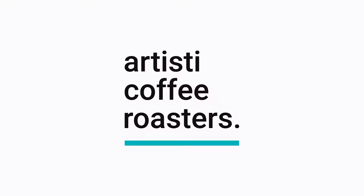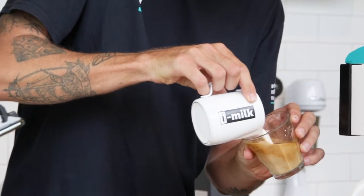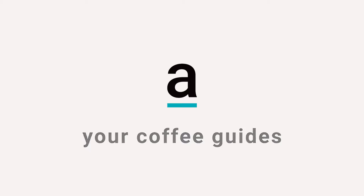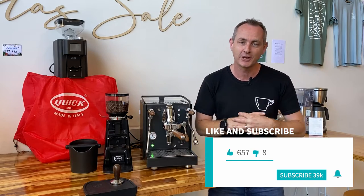The HX-E61 group head is familiar on so many machines, but how do you get the most out of it? I'm Luke and welcome back to the Artisti YouTube channel where we guide you through all things coffee. Make sure you like, subscribe and hit the bell so you'll be notified when we put up our latest video.